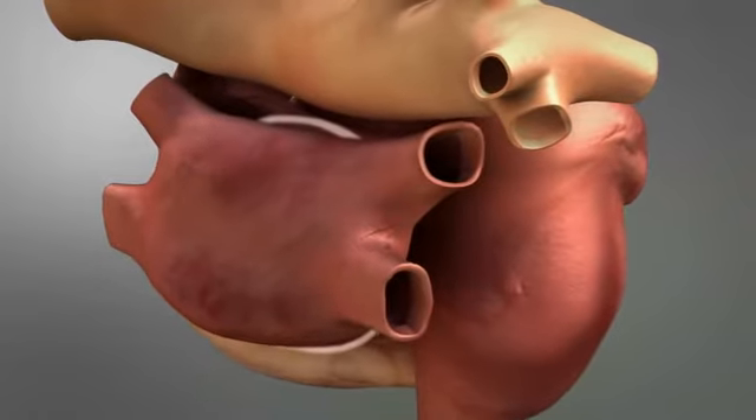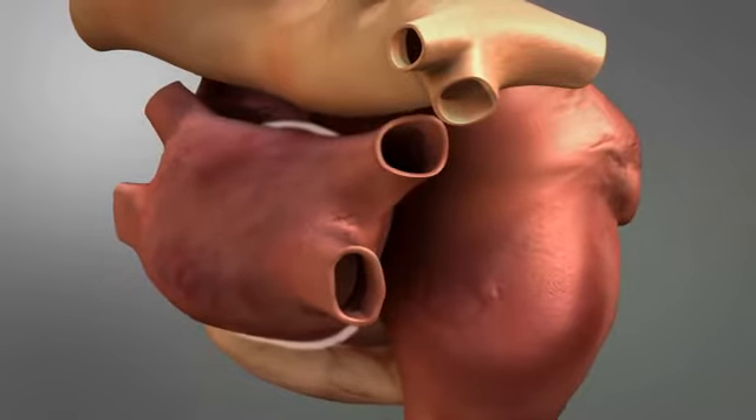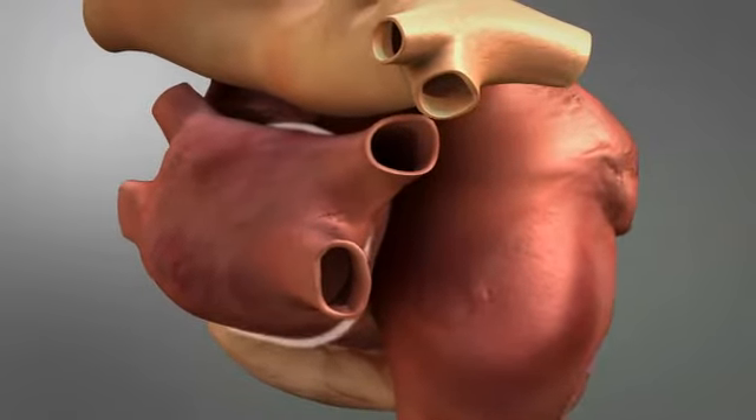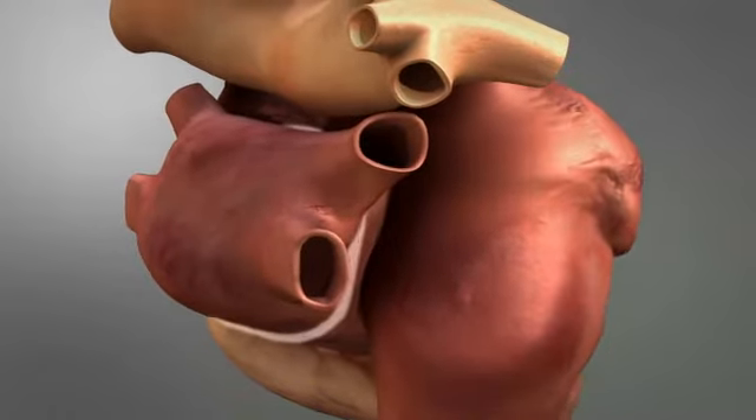The S-TECH COBRA fusion is the only device with versipolar technology, which can deliver both bipolar and monopolar energy, so surgeons can easily and efficiently create reproducible transmural lesions with more flexibility, confidence, and control.